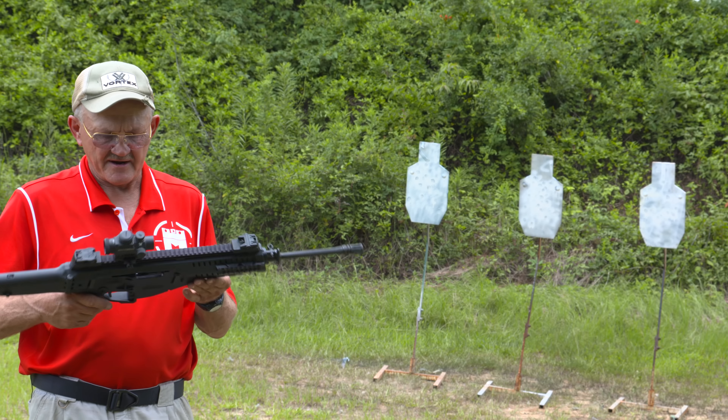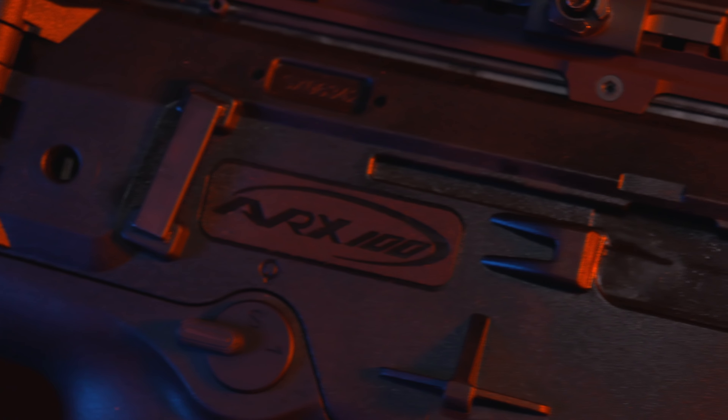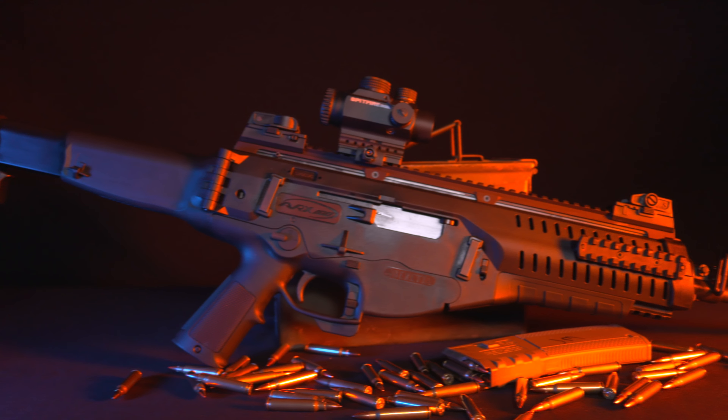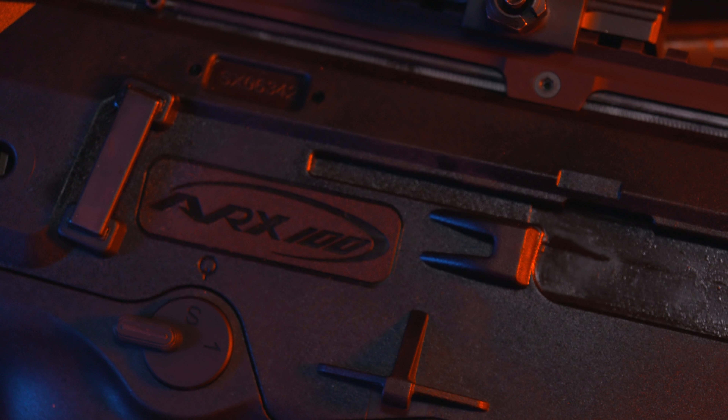Hey guys, I'm Jerry Michlark, and what I have here today is a Beretta ARX 100. It's their polymer frame 5.56 platform, and what they've tried to do here is make a quick-change barrel system and make it as lightweight with composite materials as possible.